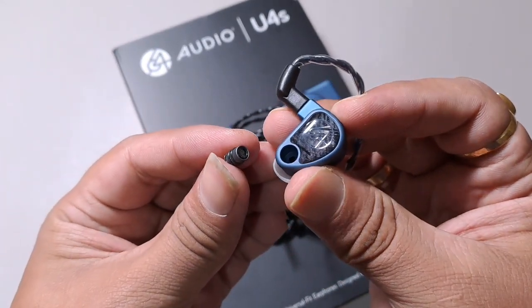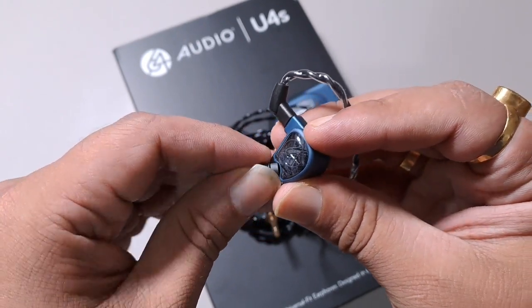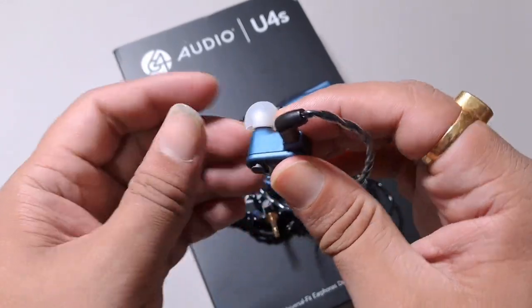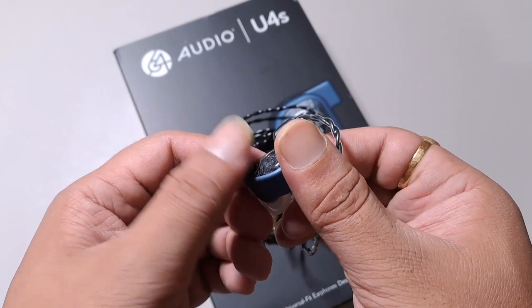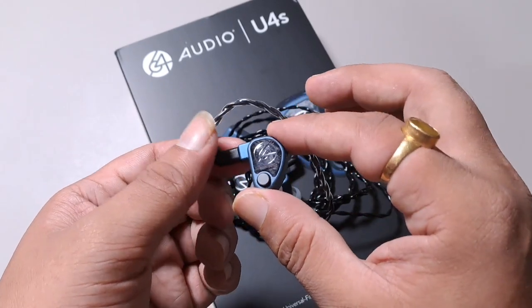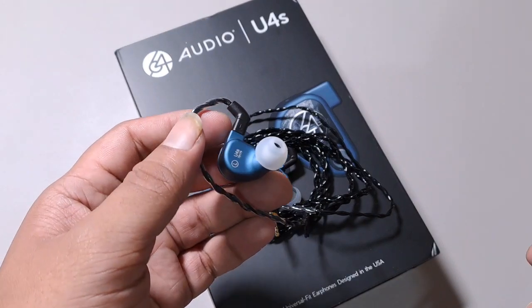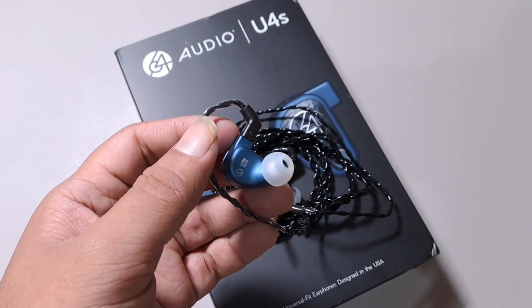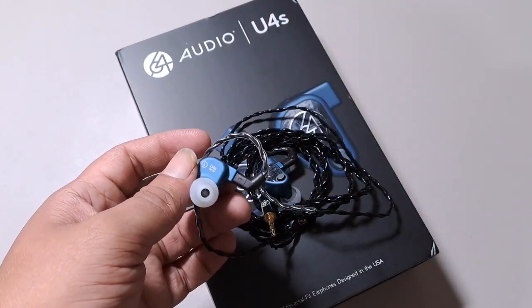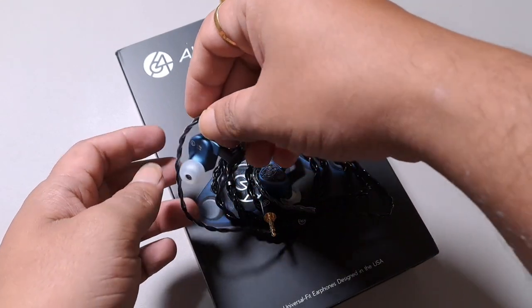There are four APEX modules available with this IEM. The M12 — the 12dB dampener — is specially made for this IEM and comes with no other IEM. I didn't feel the need to change these modules; they are fairly expensive but the default setup is very good. I find this much better than the Duo, so I didn't feel I needed to change the modules — but I'll revisit that after some time.